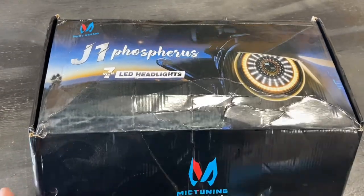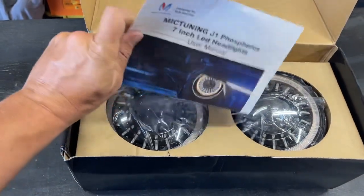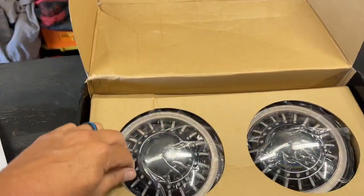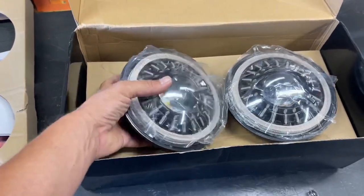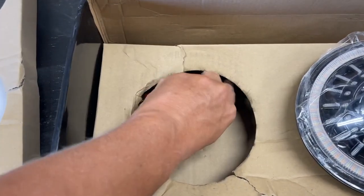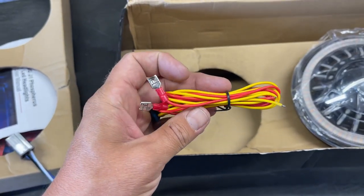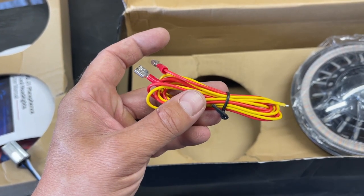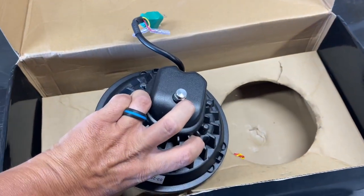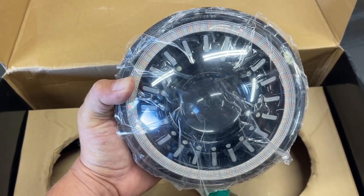We're going to get into an unboxing here. The box is a little beat up, not their fault. It comes with a nice set of instructions. Two layers to keep them packaged up properly. Film cover to keep them from being scratched. Inside you're going to have two harnesses, one for each, and your extra pigtail which is what you will need for your daytime running light portion. Pretty basic unboxing — everything seems to be packaged pretty well. Showed up in decent shape. No blemishes, no real major issues. We're going to get these installed.